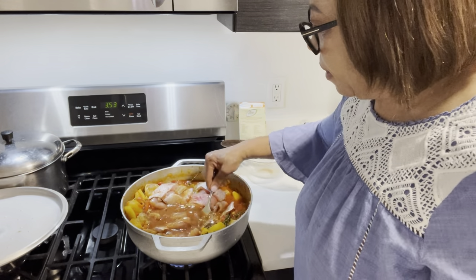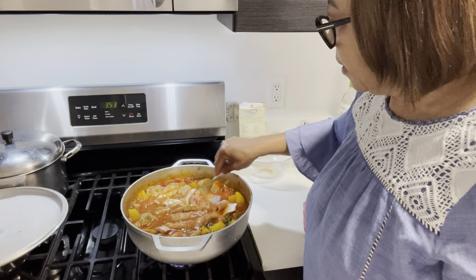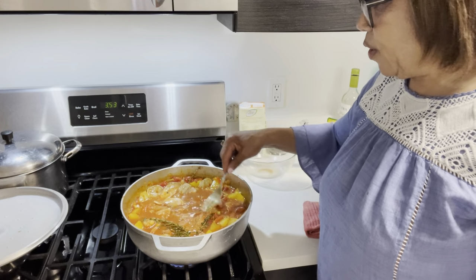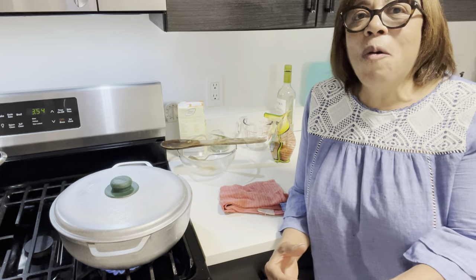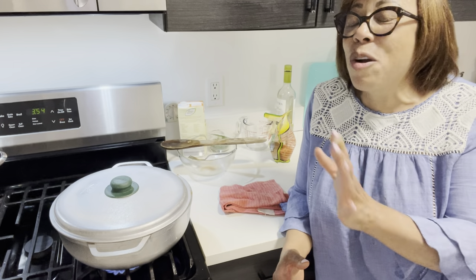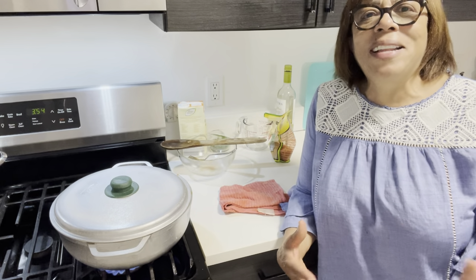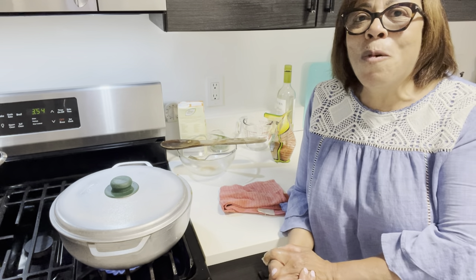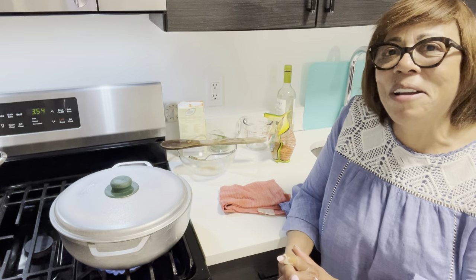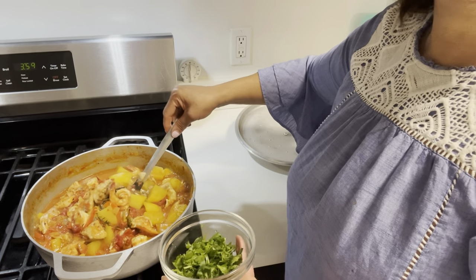Let's cover it and keep it there — we're going to cook this for about five to seven minutes. While you watch, remember to go over and check out all the other people in the collaboration. They are all great cooks making fantastic Portuguese dishes. Their links will be in the comments so please go over and show my friends some love.